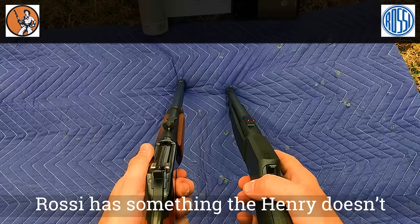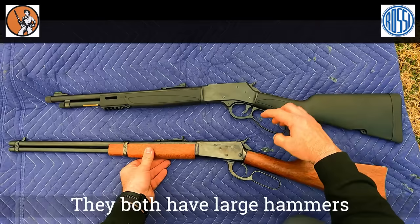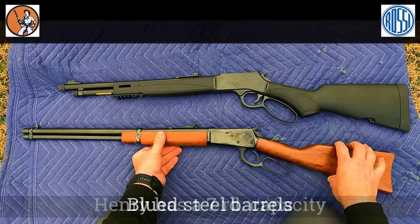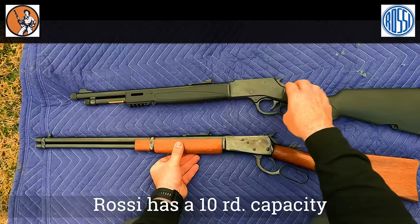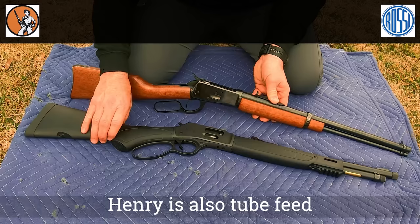One thing the Rossi has that the Henry doesn't is a small safety on the top. They both have a large, easy-to-reach hammer. The Henry has a medium size lever loop and the Rossi has a small loop. They both have blued steel barrels. The Henry holds 7 rounds, while the Rossi, because of the 20 inch barrel, has a 10 round capacity. They are both side-fed with a side gate, but the Henry can also be loaded from the tube if you prefer.